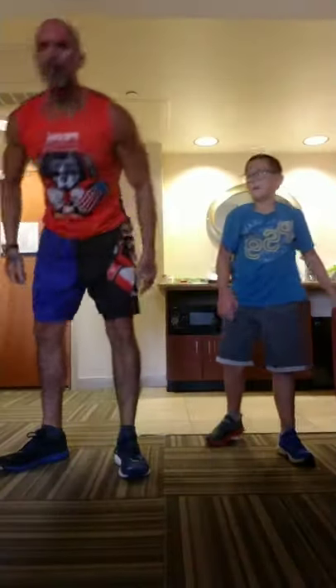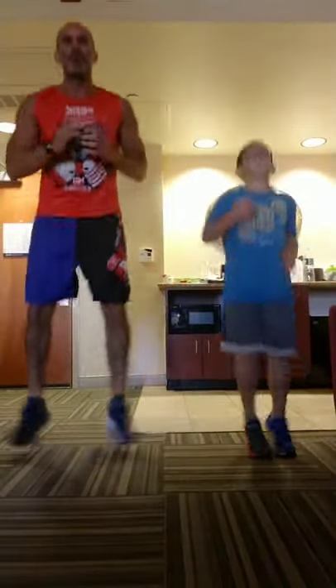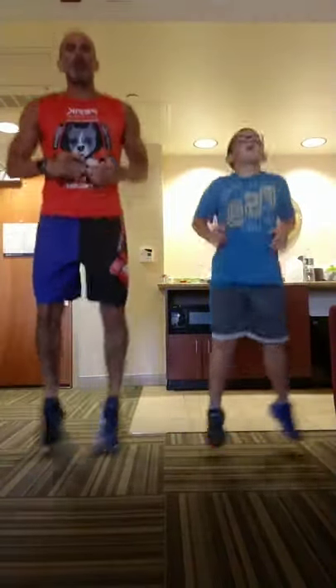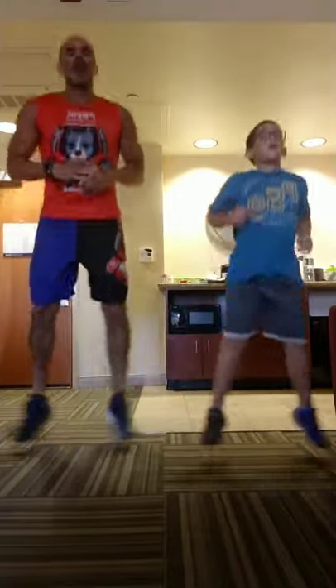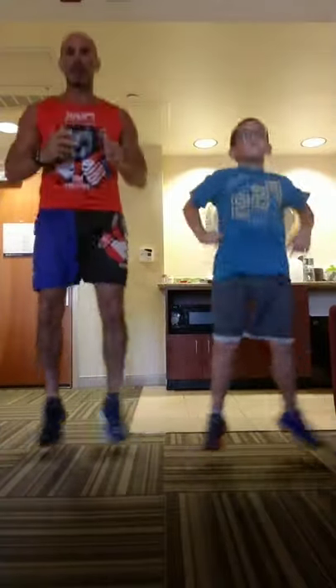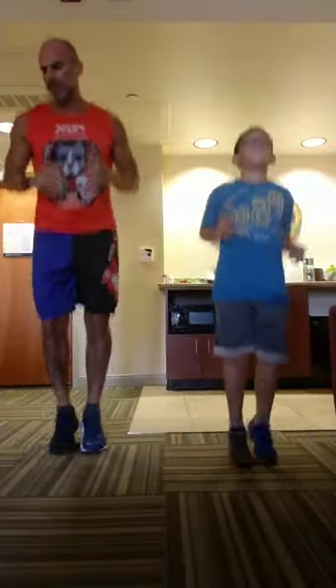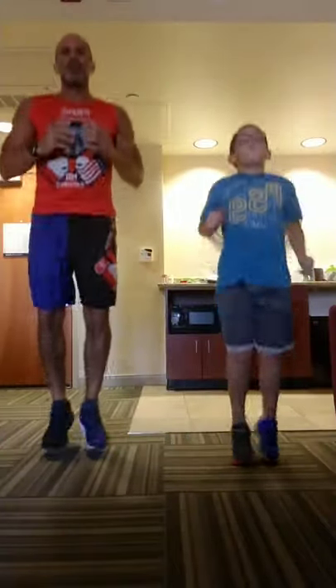Up for a power squat — that's a pop, pop, and drop. Double pogo hop, feet together, drop out to a wide squat. Pop, pop, drop. We're going 10.